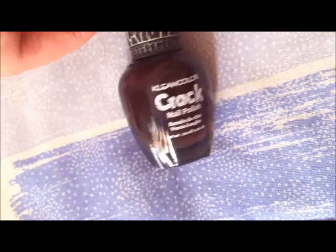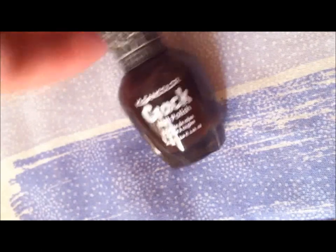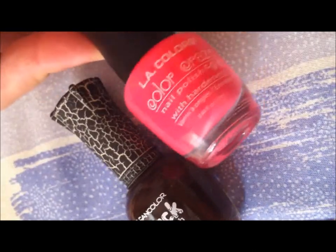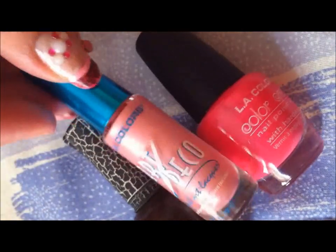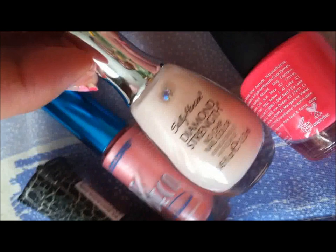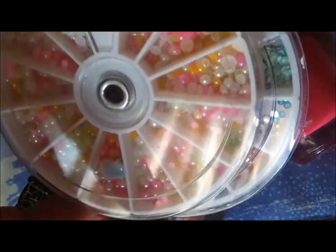What I used is this color right here, which is the Clean Color Crack nail polish in brown. And this is just a very bright baby pink for the line right there. Then I just used a nude nail polish for the nail bed, and then just some rhinestones and pearls.